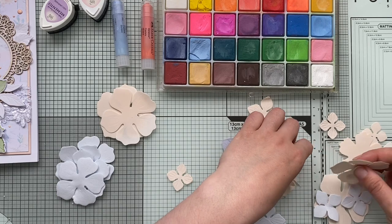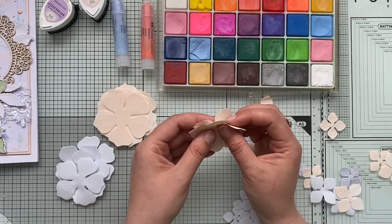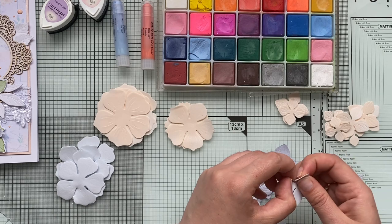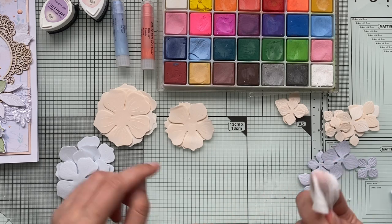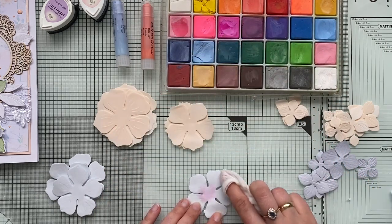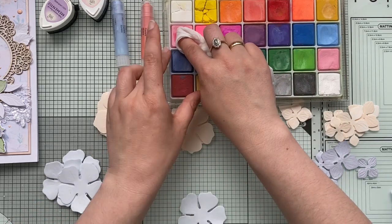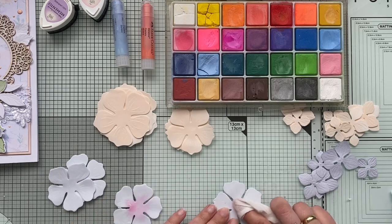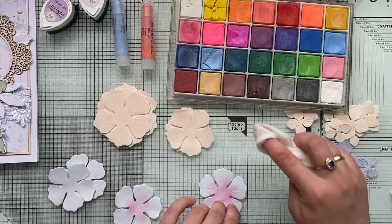I like to sort my elements so I know what sizes I have. I cut a batch at once — they don't have to be the same, you can mix and match. Now let's start coloring — I have some baby wipes and I'll add a pinkish color to the center. I like to add color on both sides because we're creating three-dimensional flowers.